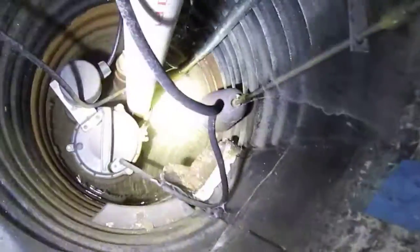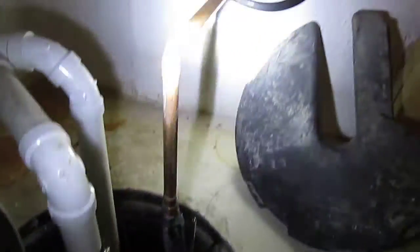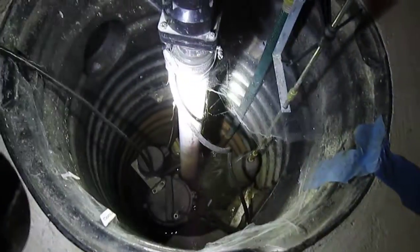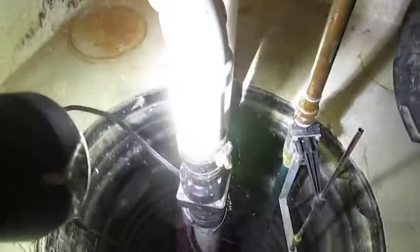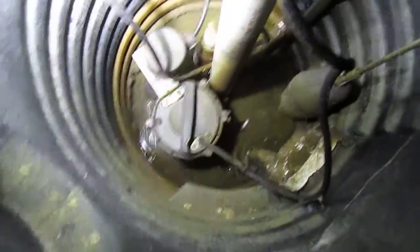Here we are in the basement at the sump pump. This one has a water siphon backup pump, which uses water pressure to suck water up out of the sump pit. This is the main pump right here — it's got a backflow valve on it — and there's the electric pump down there.